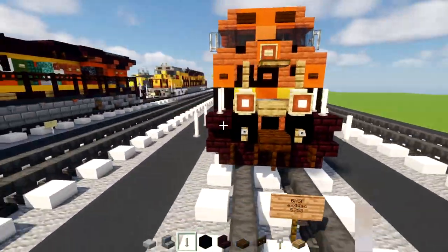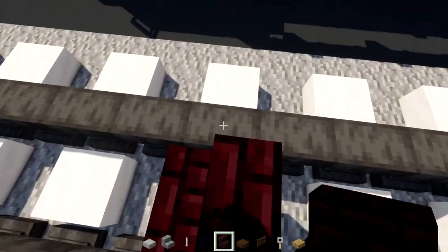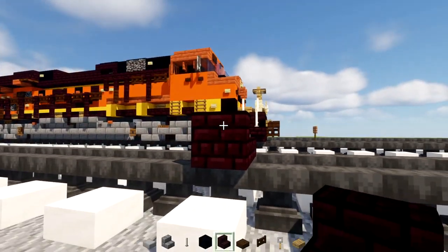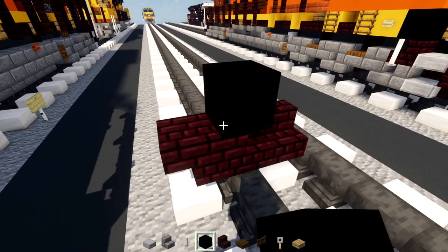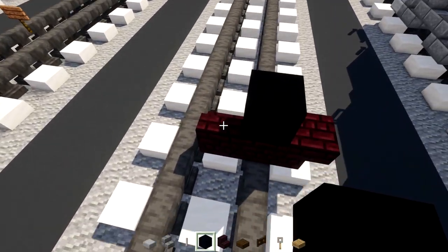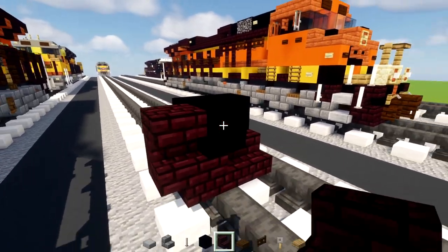First thing, we're going to go ahead and build on the side — the quadrant here. We'll add nether brick stairs in the middle, then nether brick stairs cornered on the side of that, upside down, facing outwards. Then on top in the middle we'll add in black concrete, and then dangling back, add in another black concrete. We're going to make this into an L shape with upside down nether brick stairs here.